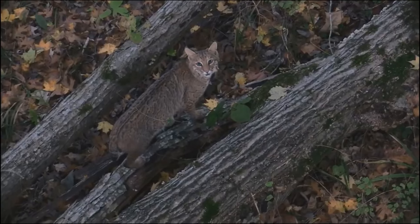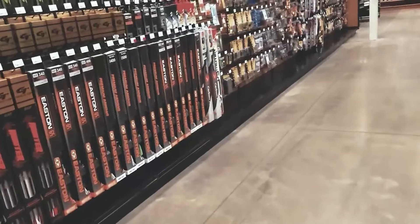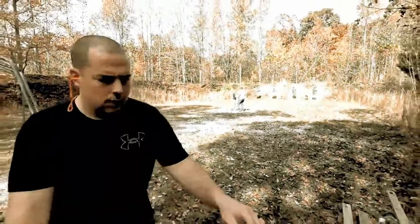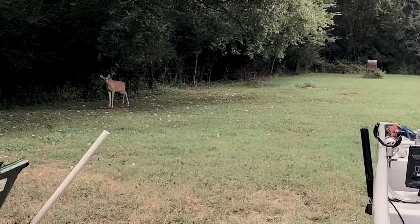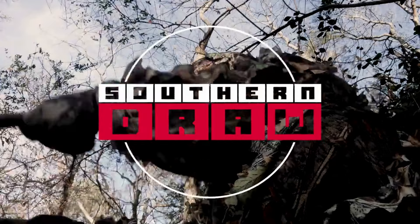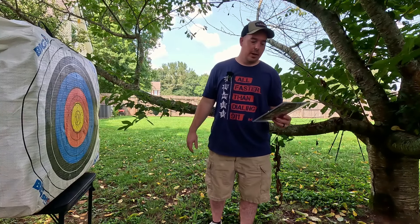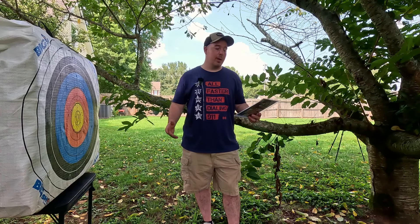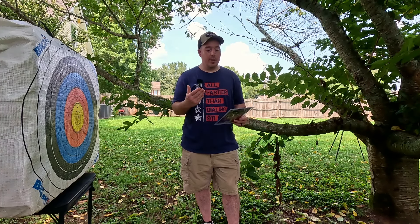Four inches is what we look for. What's up guys, appreciate you taking time out of your day to watch this video. If you find this video interesting please click the subscribe button. So today we're actually checking out a broadhead that you guys recommended.